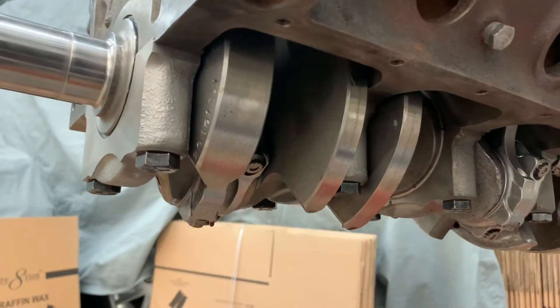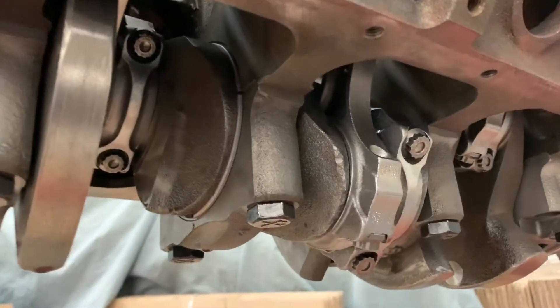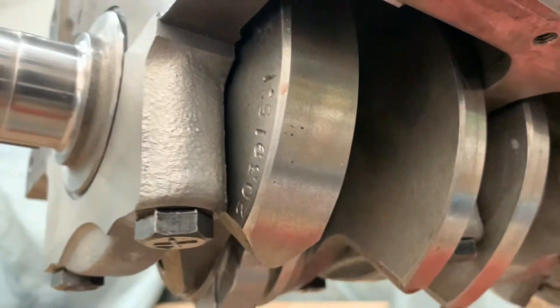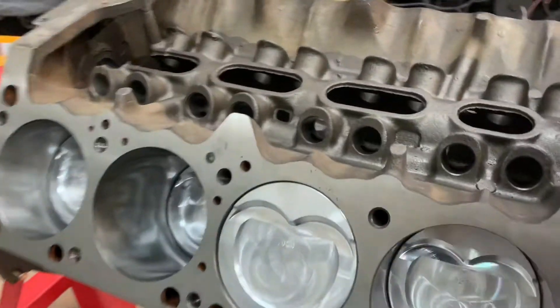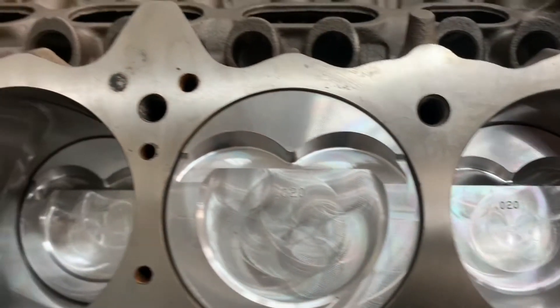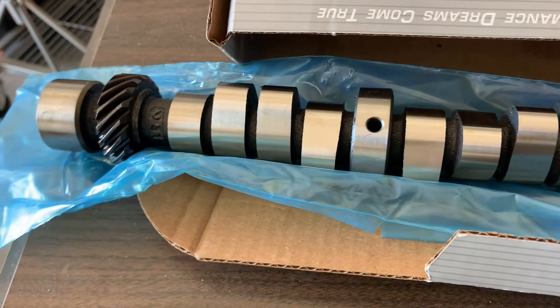Some nice hypereutectic pistons in it — we didn't need to go all crazy with forged because we're not boosting, we're not doing anything nuts. Beautiful Scat rods, beautiful Scat stroker crank. Alright, let's get our cam ready — bump stick time.